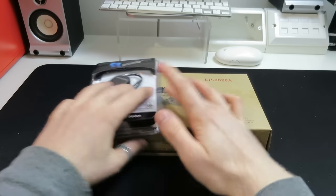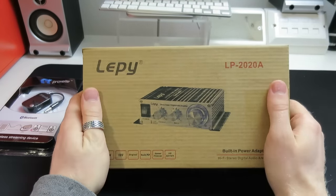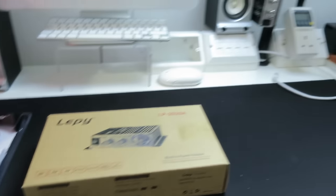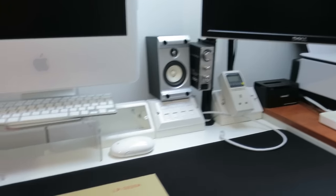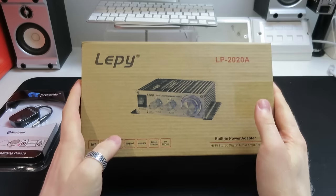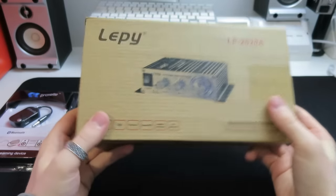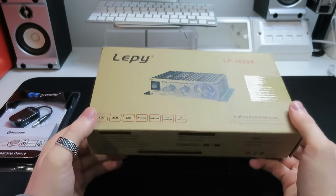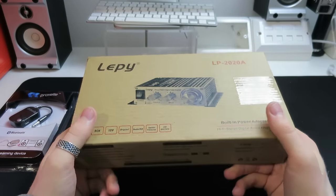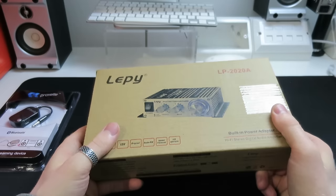What I've decided to do is get another one of these little Lepai LP2020A amplifiers. If you guys want to see a much more in-depth video about this amplifier outside of the whole project, I've already got one and I'll put a link on screen. I've gone for another amplifier because they are small, they sound good, and they are cheap. They're very flexible and extremely lightweight - it avoids having a big hi-fi component in your kitchen.